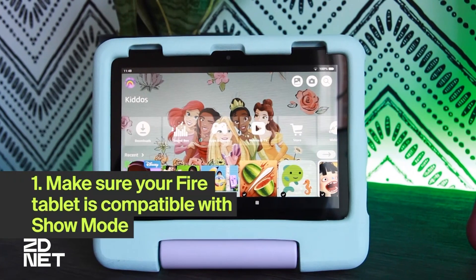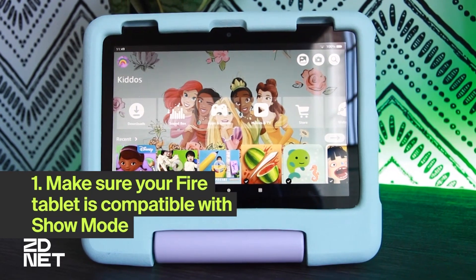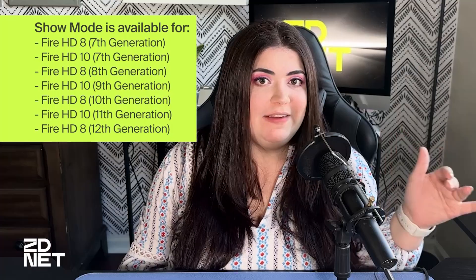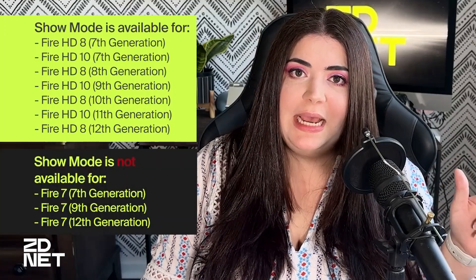Here's how you turn your Amazon Fire tablet into an Echo Show. The first thing is to make sure that your Amazon tablet is compatible with Show Mode. Show Mode is only compatible with some Fire tablets, specifically Fire HD 8 and HD 10, 7th generation and up, and it's not available for Fire 7 tablets.